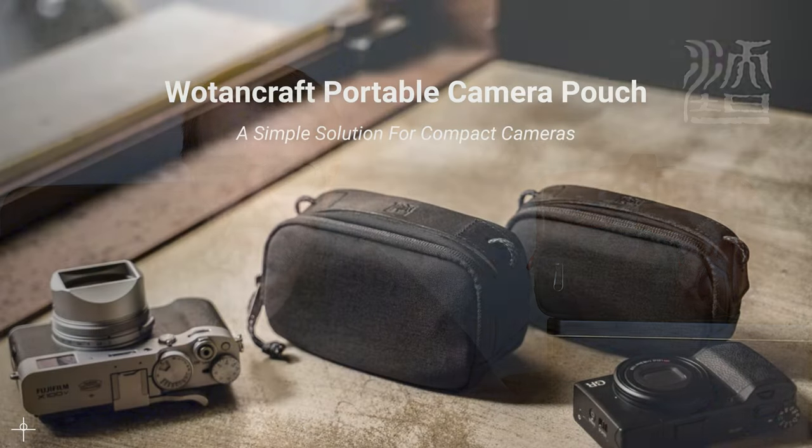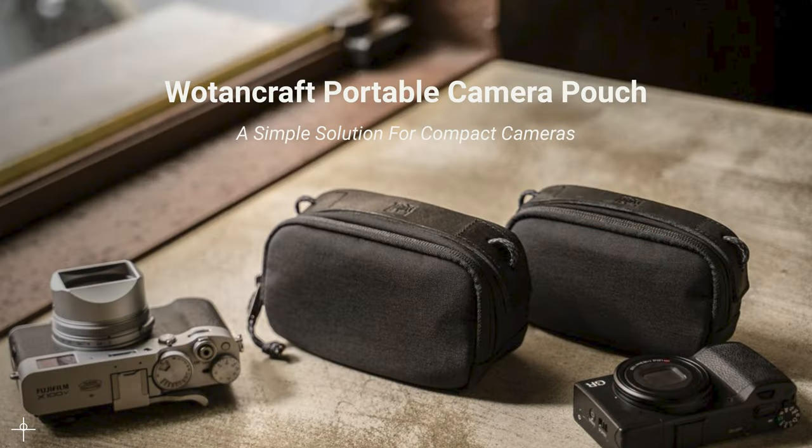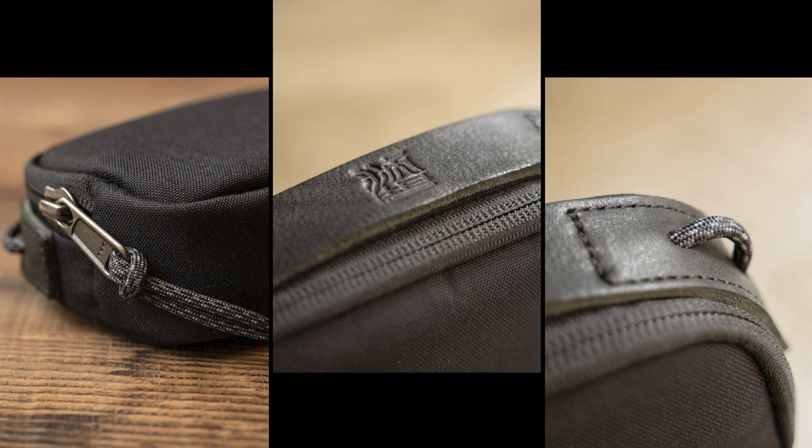Hi, I'm Mark Gaylor and I'm a Sony Imaging Ambassador. I've just taken delivery of a couple of portable pouches from Wotencraft, the premium bag manufacturer, and I'd like to showcase how I'm incorporating these pouches in my everyday shooting workflows.